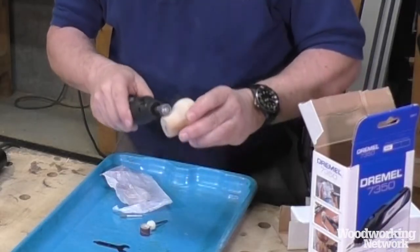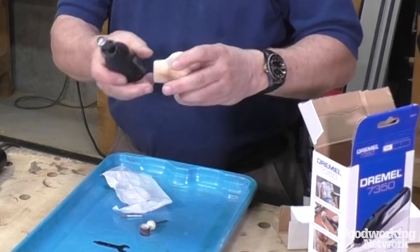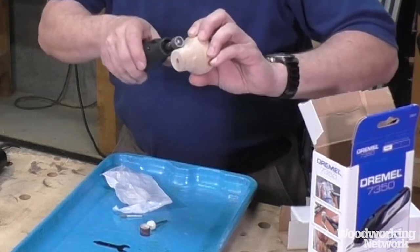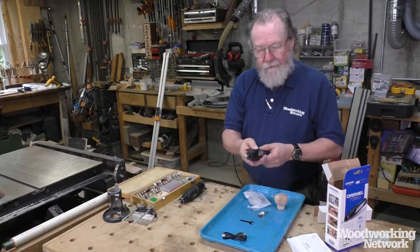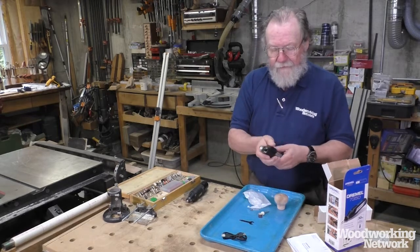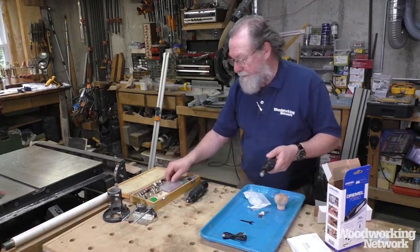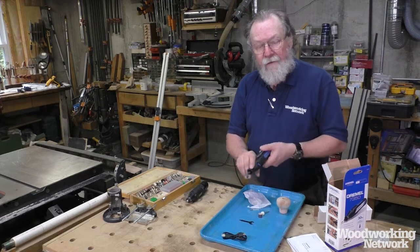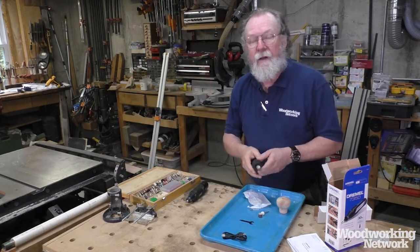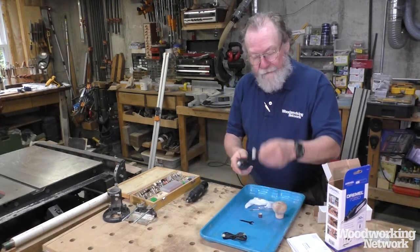Then we can turn it on, and it's great for sanding in places like this. Now granted this is a turning, so you can probably sand it on a lathe just as easily, but this works really well. Another thing you'll notice is how quiet it is — most of the cordless ones I've used are quite a bit noisier. There's also very little vibration. You can get little dental burr type things for intricate carving. I've used it for inlays on musical instruments, like inlaying my signature into the headstock. There's also polishing and all sorts of other things you can do with it.